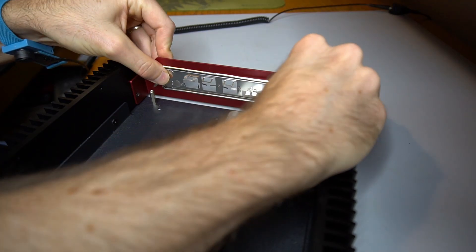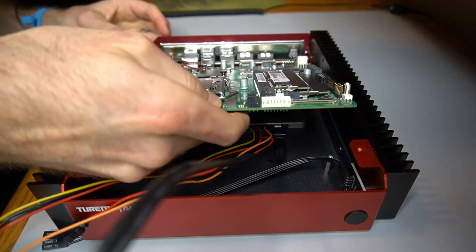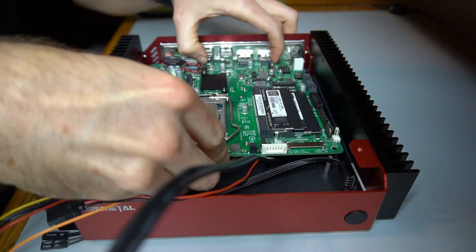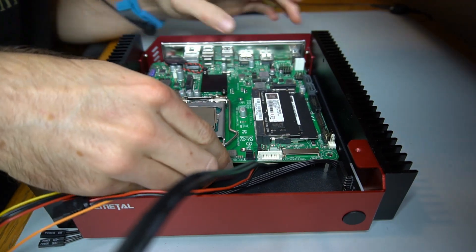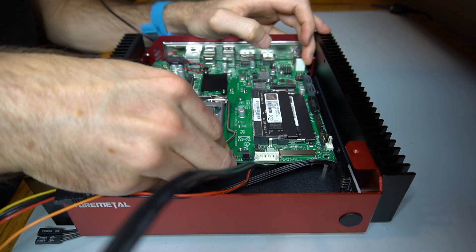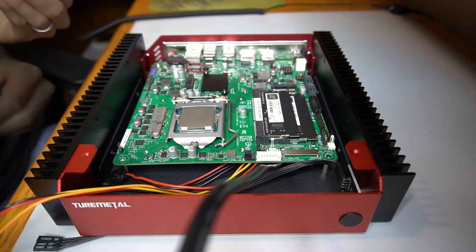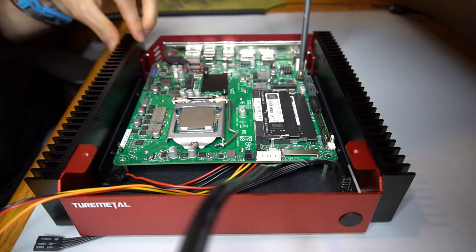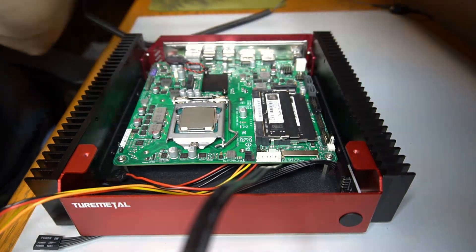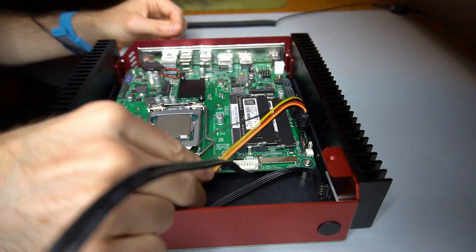The motherboard's input-output shield is installed. The motherboard is then placed on the motherboard standoffs and fastened down. The SSD data and power cables are connected to the motherboard.